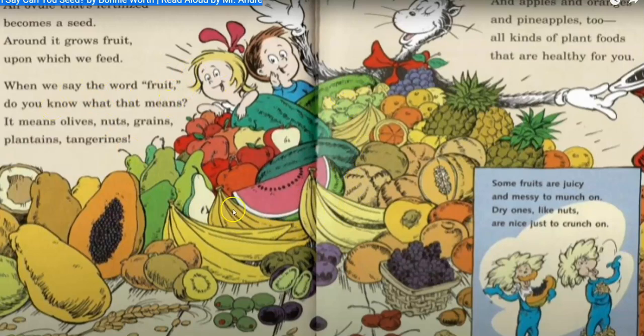When we say the word fruit, do you know what that means? It means olives, nuts, grains, plantains, and tangerines. And apples and oranges and pineapples too — all kinds of plant foods that are healthy for you. Some fruits are juicy and messy to munch on. Dry ones like nuts are nice to crunch on.